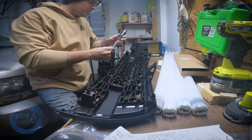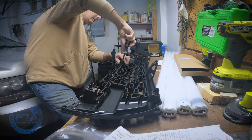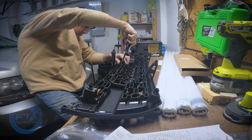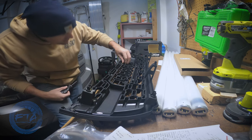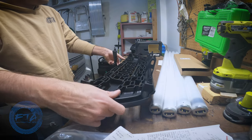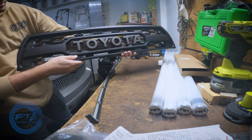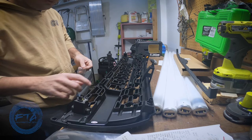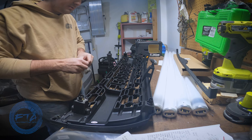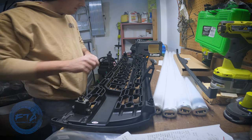We have one more screw here — these seem to fit really good. I don't want to over-tighten it because we are screwing into plastic, but that seems really good. Now you can see it in its full effect — I really really like that. These are the additional screws: some are longer and some are shorter, which makes sense because the center positions definitely need longer ones compared to the ends.